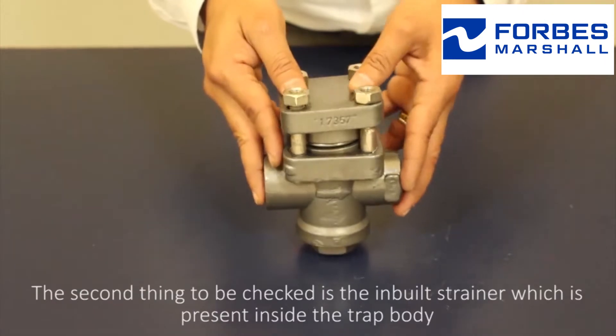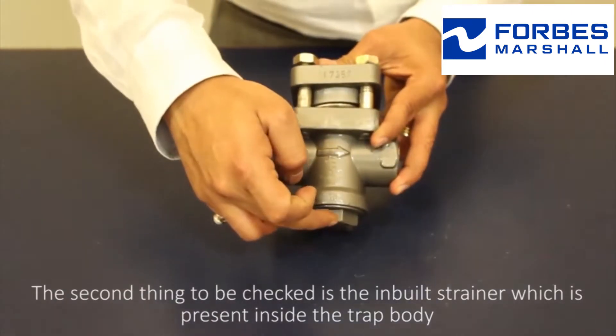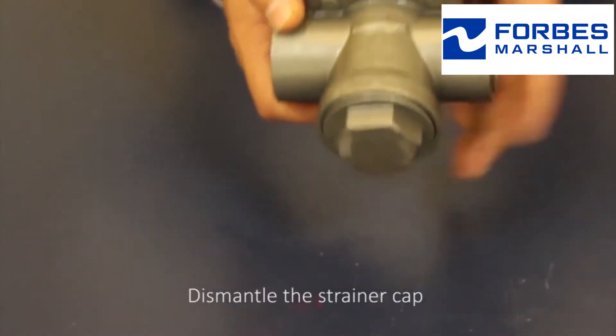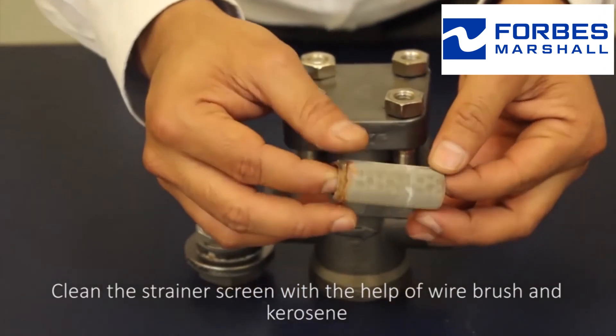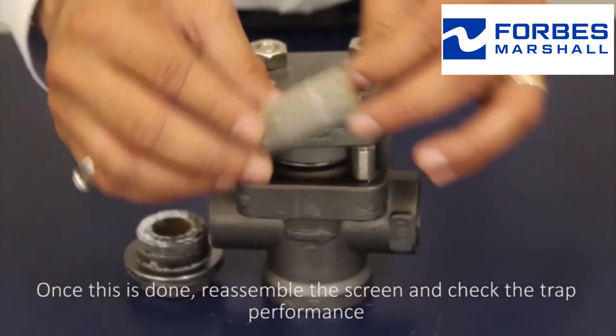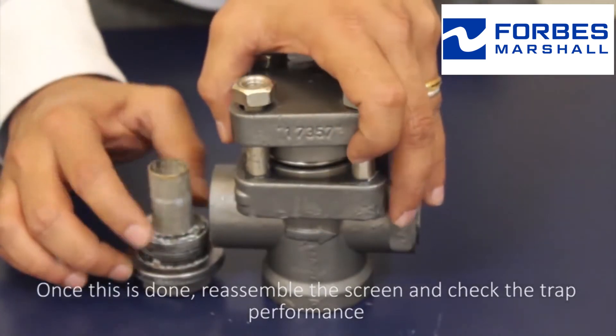The second thing to be checked is the inbuilt strainer which is present inside the trap body. Dismantle the strainer cap and clean the strainer screen with the help of a wire brush and kerosene. Once this is done, reassemble the screen and check the trap performance.